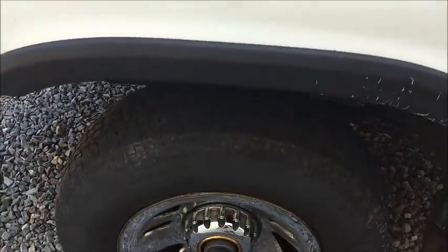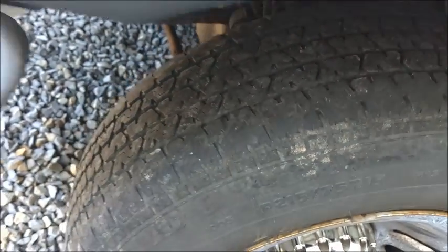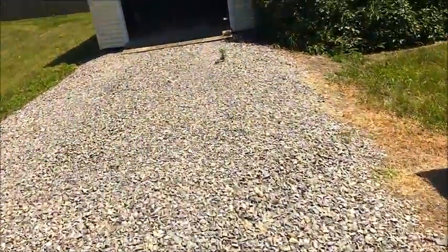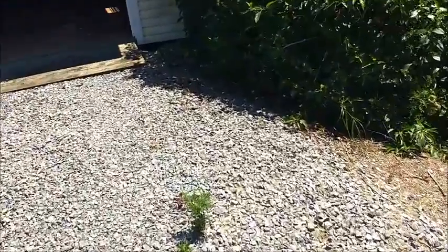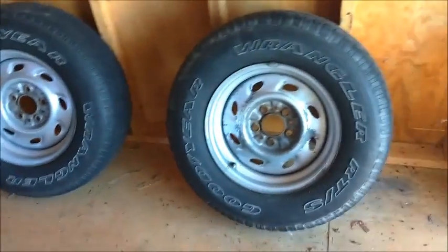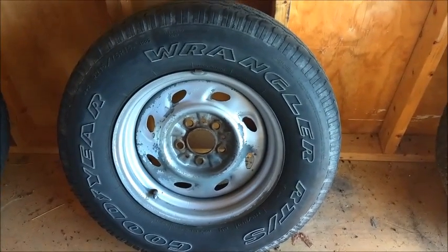It's about due for new tires. They have a little bit left, but they might not pass inspection this year. So I'm going for something more aggressive. I'll show you what I'm going to be doing as I walk back to the shed. When I bought the truck off the last owner, it came with the stock wheels and the wheels that are on it now from a Mountaineer.